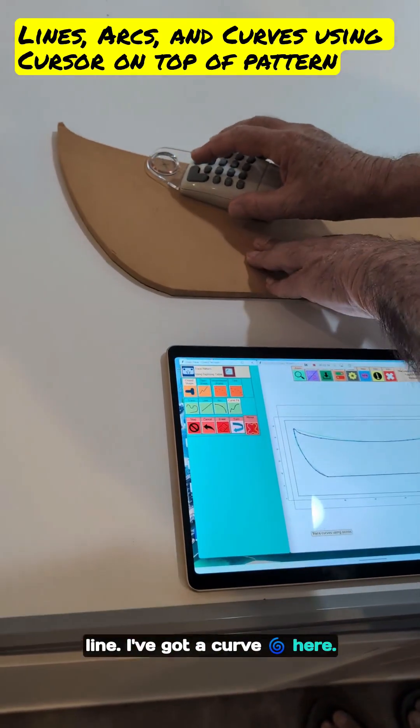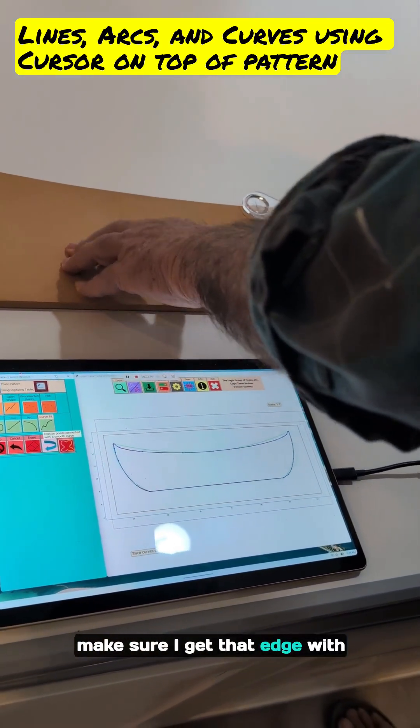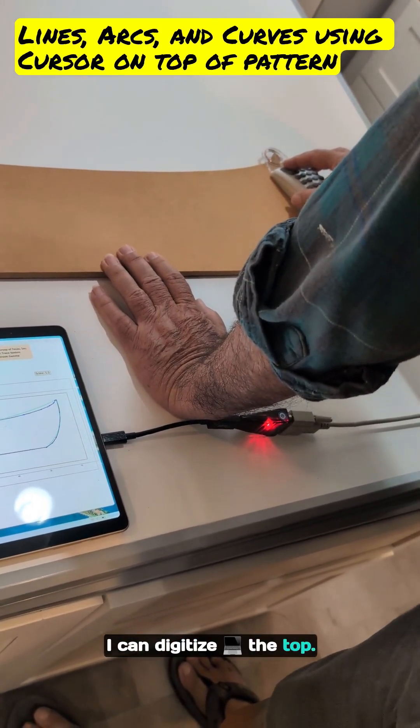I've got a curve here. I have to take a little bit of time to make sure I get that edge with the crosshair lined up with the cursor. But yes, I can digitize the top — it's just the same.